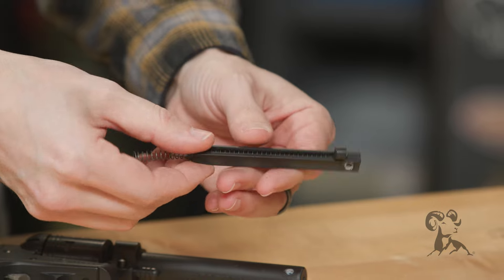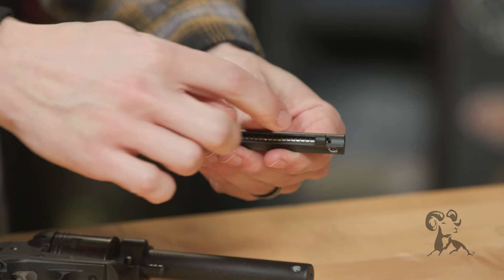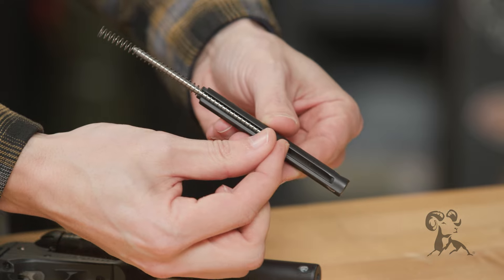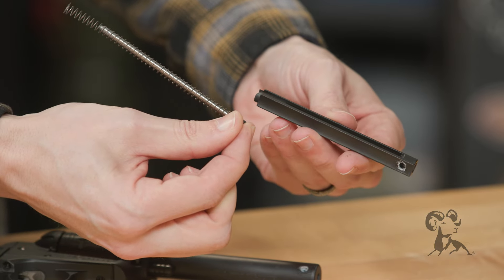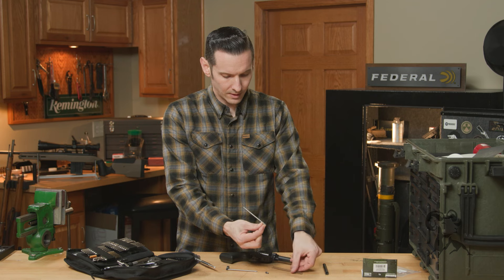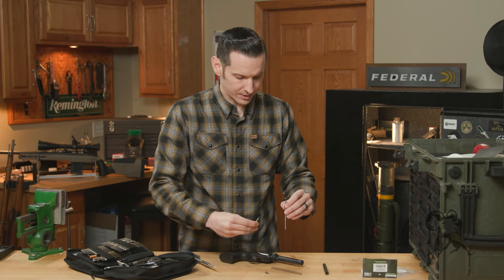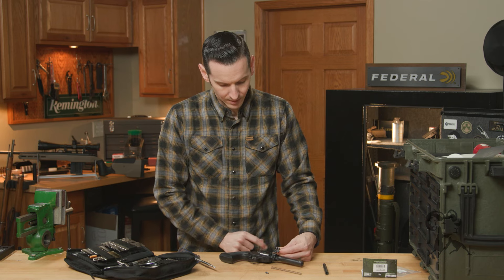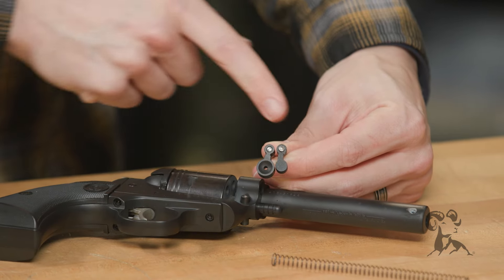If you flip it upside down, you can see there's a channel that goes all the way back. You literally just slide everything out just like so. Then you can take the spring off. As promised, I'm going to show you the up-close difference between the actual levers — this is the factory smaller one.